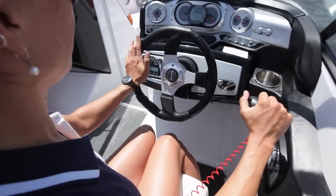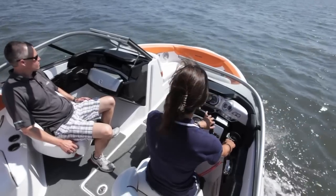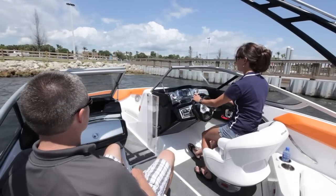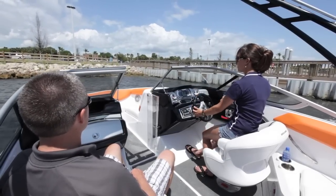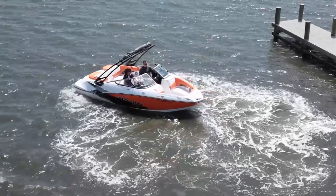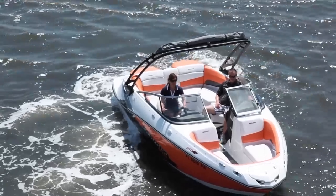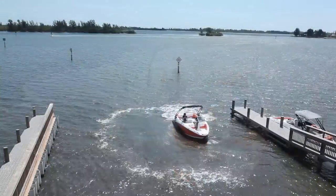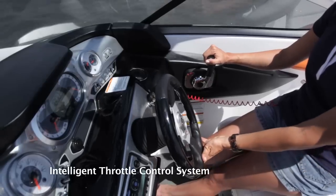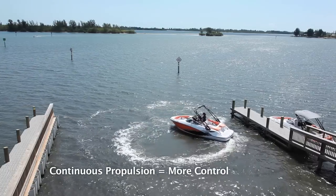Operating a Sea-Doo boat could not be easier. If the driver can remember this simple rule, everything else will come as second nature. The rule is whatever direction a driver turns the steering wheel is the direction a Sea-Doo boat will rotate, and this is true whether the boat is in forward, neutral, or reverse. With direct drive jet propulsion a Sea-Doo boat is always processing water, meaning the driver always has control. Unlike a stern drive that has to be in full forward or full reverse, a Sea-Doo boat can be rotated within its own length while in neutral, giving the driver more slow speed maneuverability.